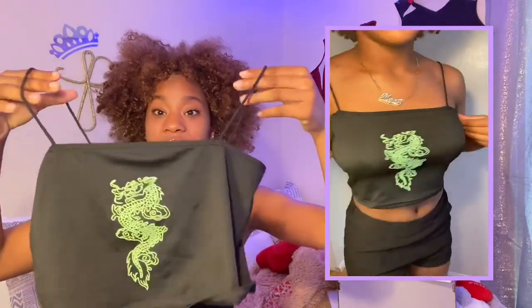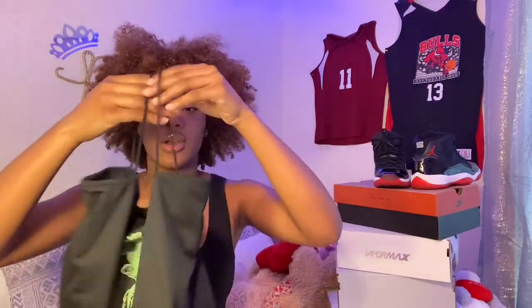The last clothing item is this black dragon-print shirt — one of my absolute favorite shirts. It's so cute. I love the spaghetti straps, it's not too short and not too long, and the dragon just adds that type of fit. I really do love this shirt, and that is the last shirt for this haul.